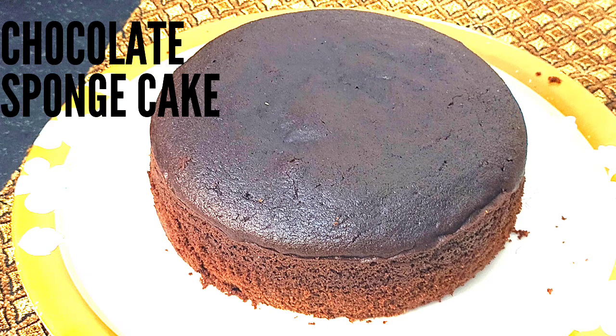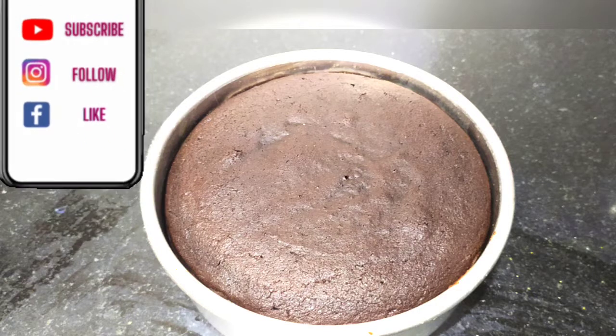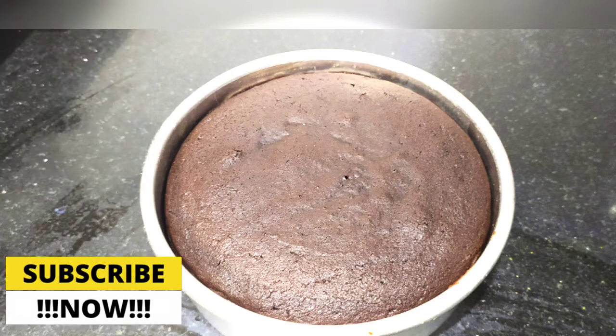Hello friends, I am Meena. Welcome to Yummy Treats with Meena. Today we are going to make chocolate sponge cake, and it is also in the best baker style.